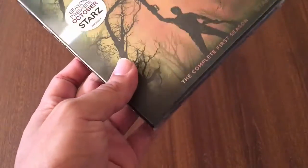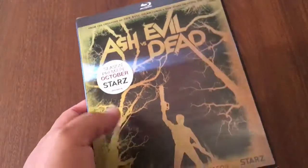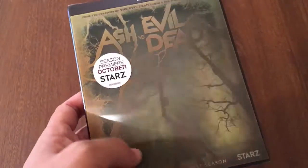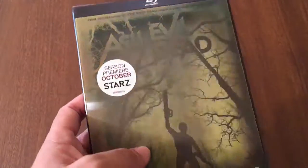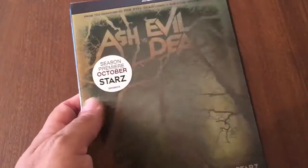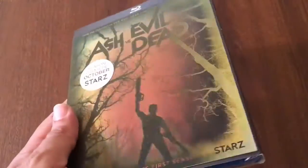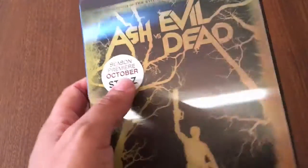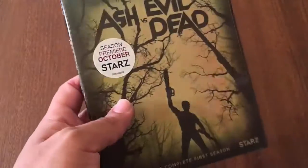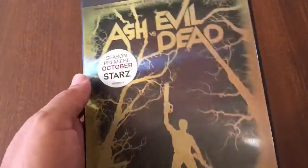This is the first time the first season is on blu-ray. I decided to pick it up because I really like Army of Darkness and I've heard really great reviews about Ash vs Evil Dead. I haven't seen it yet because I don't have Starz or anything like that, but it was pretty cheap — like $24 — which is pretty good for a TV series.